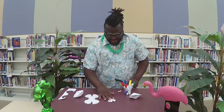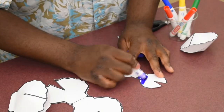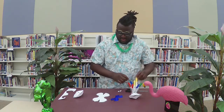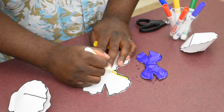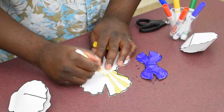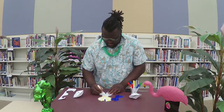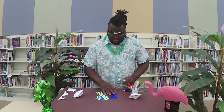Now that they are cut out, let's start coloring them. Let's make our small shell purple. And our big shell — let's go back and forth between yellow and blue, sort of a stripe pattern on it. So we have our shells colored.